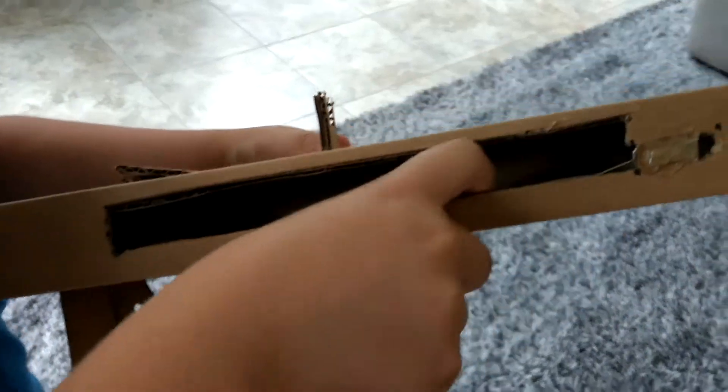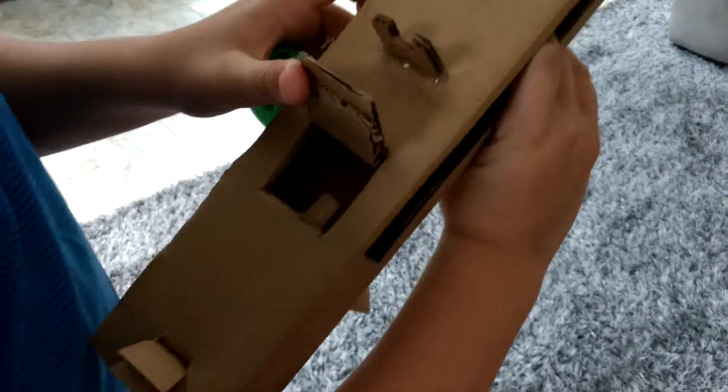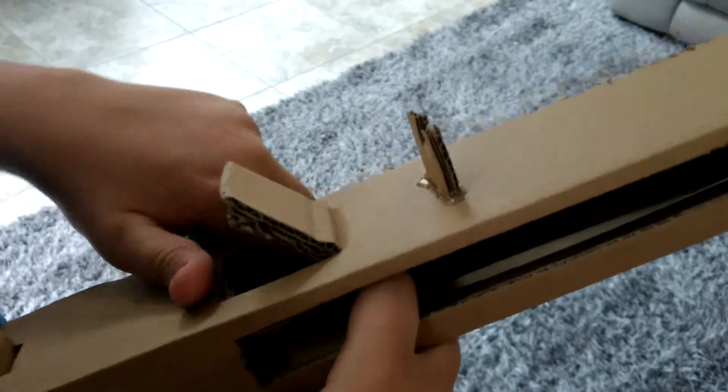There's a rubber band glued in here, and then there is a paper clip thing — no, a clothespin down here.